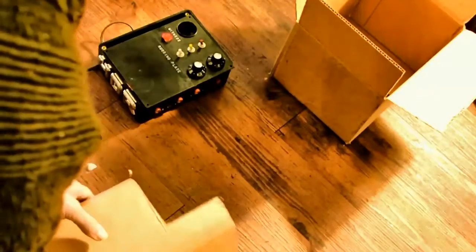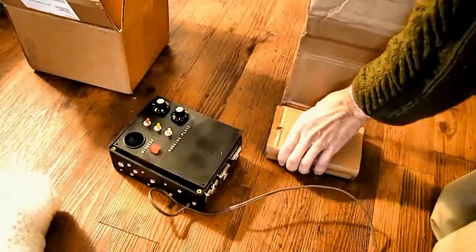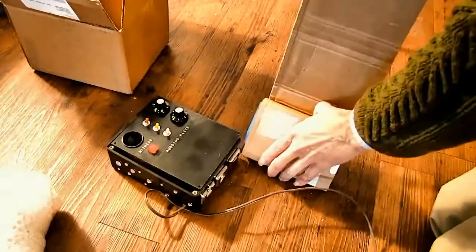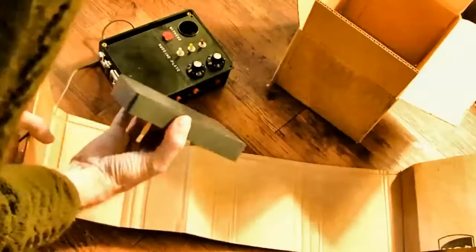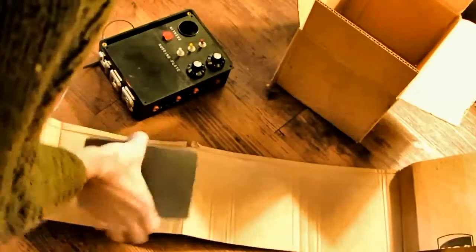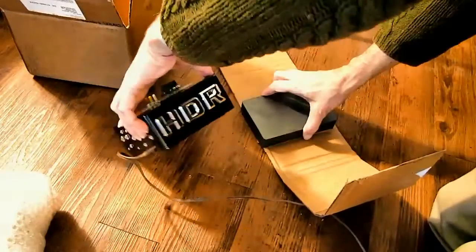Yep, this is it, this is the real deal. Hey, brand new magnet, only $10. This is the real deal. And there you have it — it's for use with my HDR.